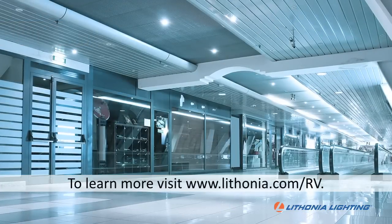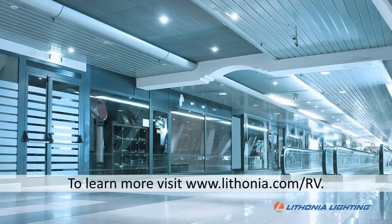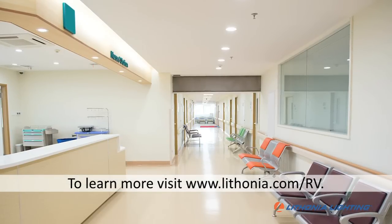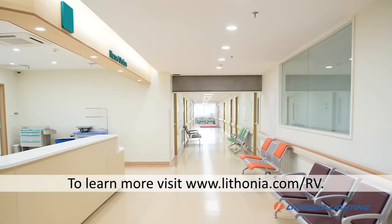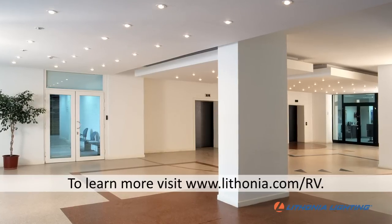With RV Series, all the multiple parts and pieces of a traditional retrofit or remodel kit are a thing of the past. This innovative one-piece housing and one-piece reflector is all that is needed to quickly upgrade old downlighting to new energy-efficient LED technology.